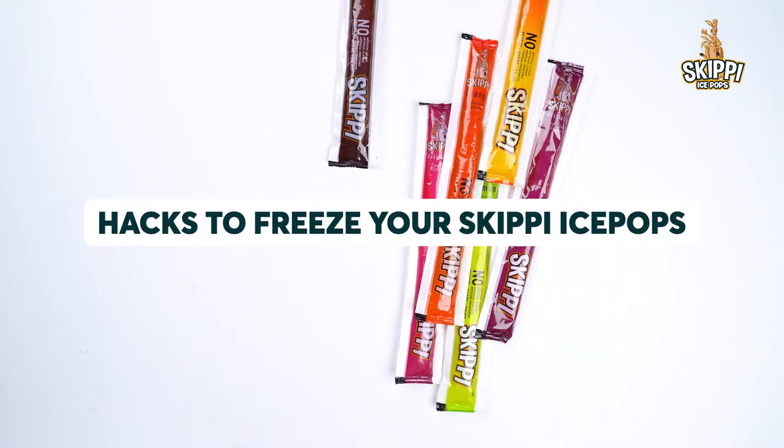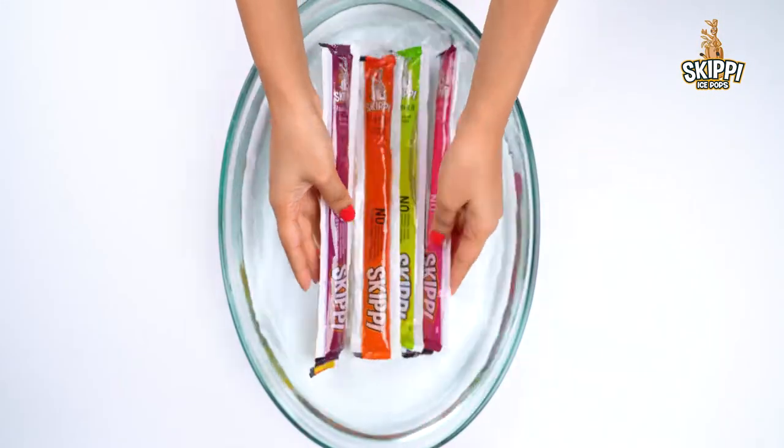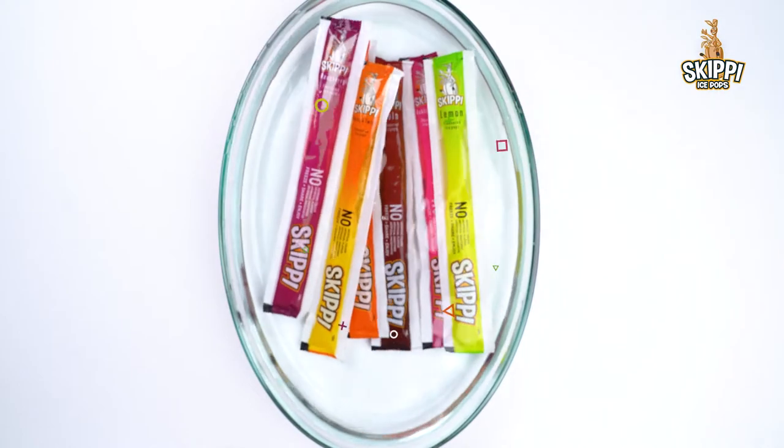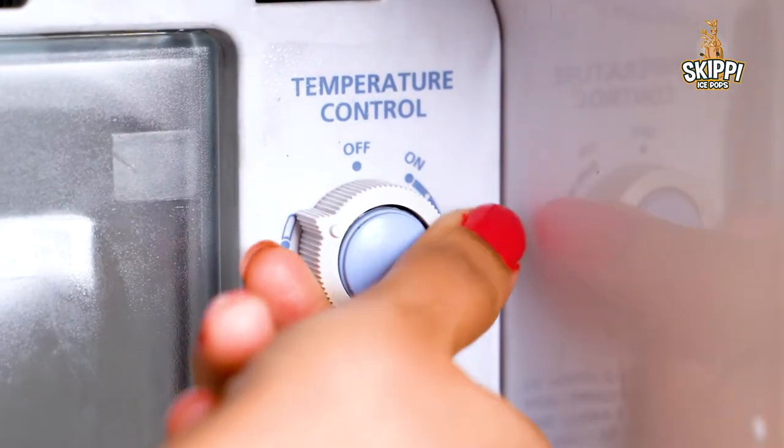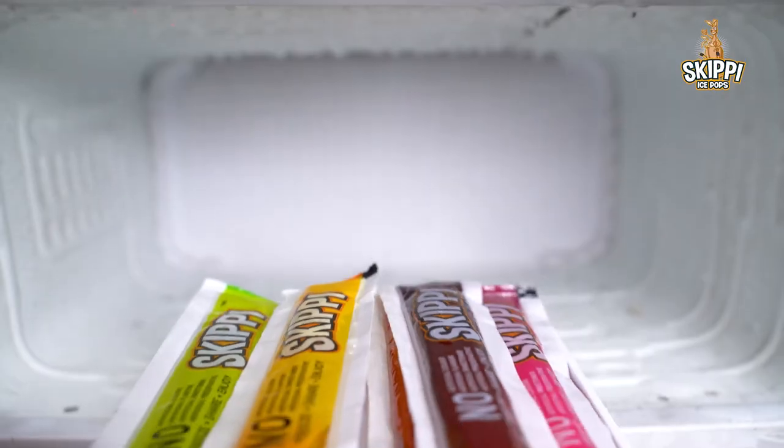2 simple hacks to freeze your Skippy ice pops. Hack 1: Dip your ice pops in water, set your freezer at the coldest possible setting, and freeze overnight.